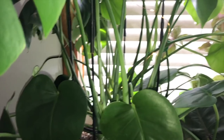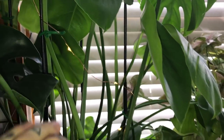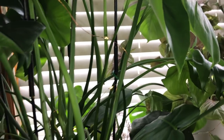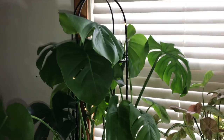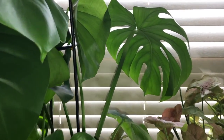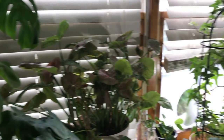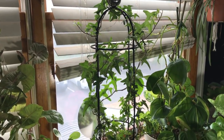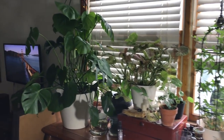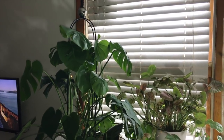So I went ahead and you can see right here, I have it tacked up with a greening pin right there. I have one in the back — just enough places to kind of encourage growth upwards so they can get these big, nice, mature leaves with the splits. And over here is its matching one, so they're like buddies.